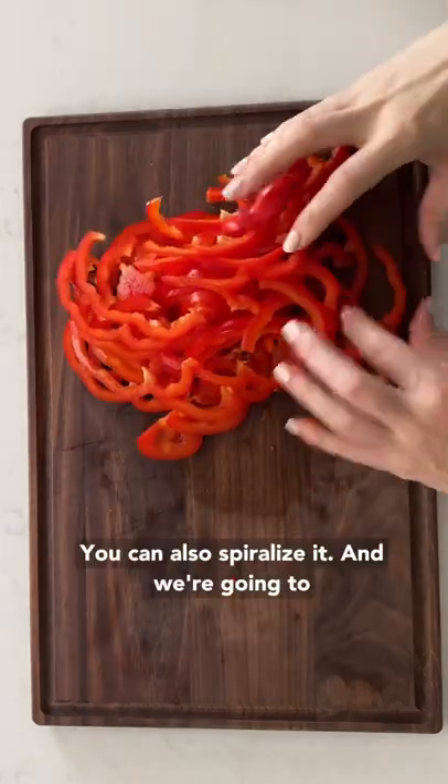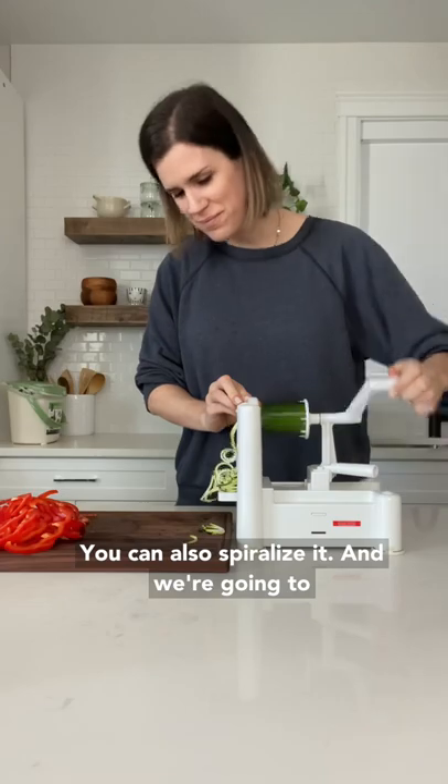We're going to slice up some red pepper really thin — you can also spiralize it — and we're going to make some zucchini noodles.